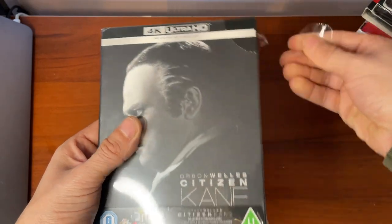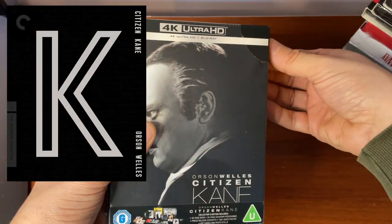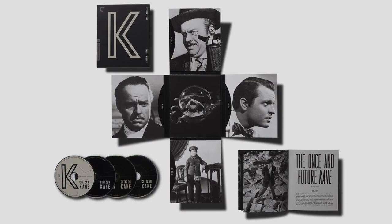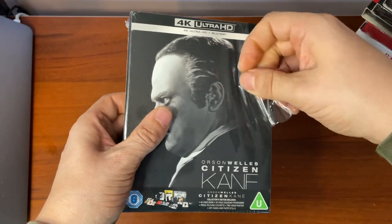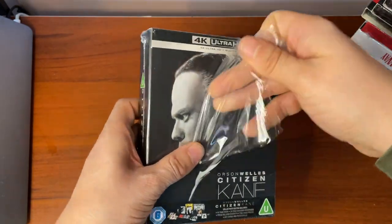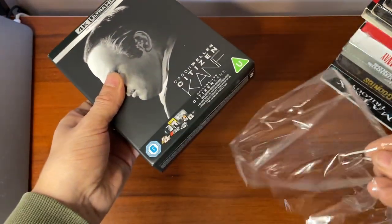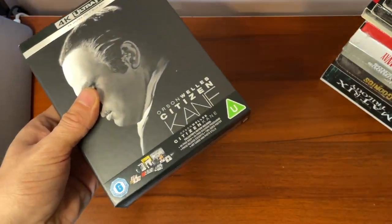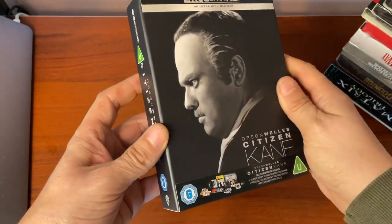If you don't know the Criterion release, I'll put a picture on screen — the giant K and the way it all falls out has come under some fire. This could be a similar case; we'll have to have a look. I haven't cracked it open yet, so this is the first time I'm doing it on camera for you. There's a matte finish to it.